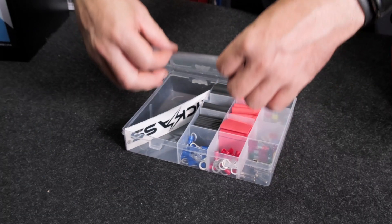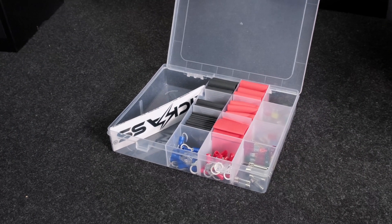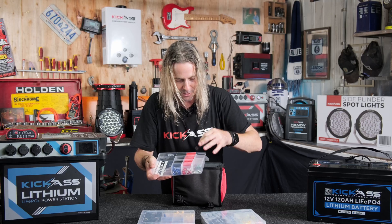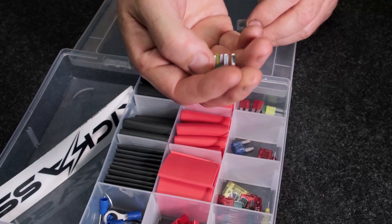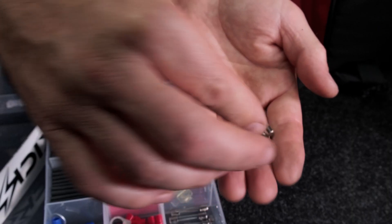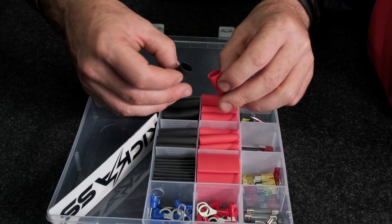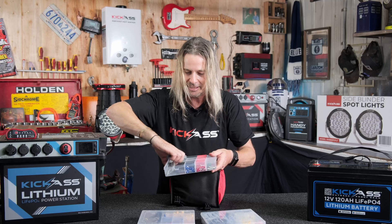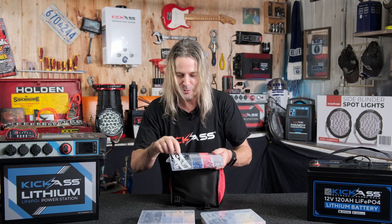Then we've got all our heat shrinks. A couple of ring terminals, fuses — all your bits and pieces in case you blow a fuse. All your common fuse styles: your minis, your blade fuses, even got your round glass style fuses, ring terminals, as well as a good range of heat shrink to do all your repairs. And a couple of stickers as well!